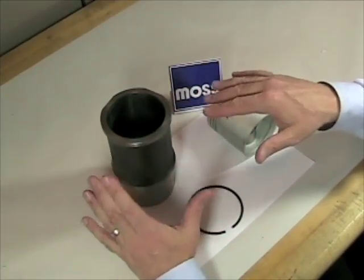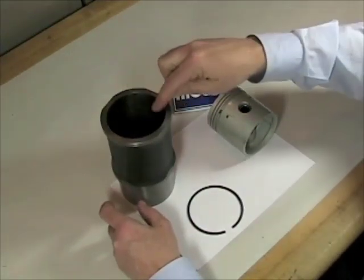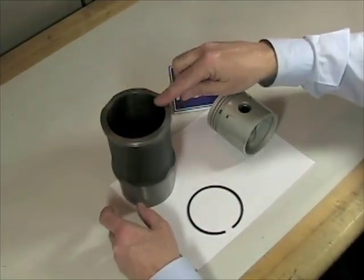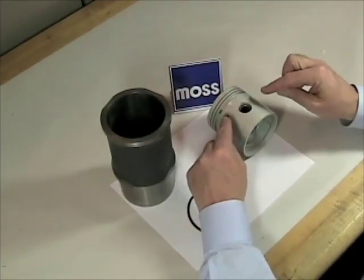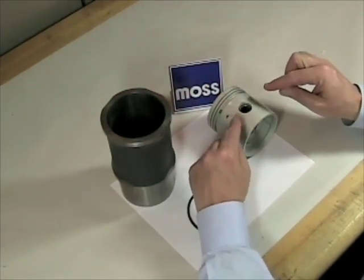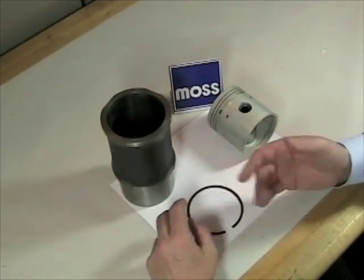Now, some things to keep in mind before we get started. First of all, assuming that we already know our cylinder bore will be a mistake. Assuming that we already know the parts that we may or may not need would be a mistake. And assuming that standards will fit our car would be a mistake.